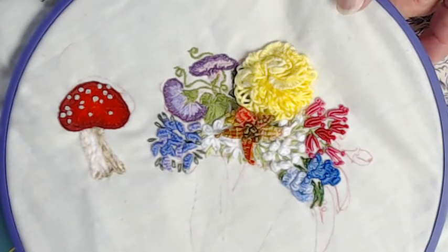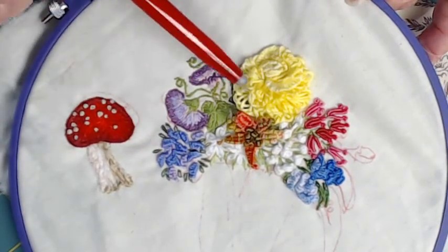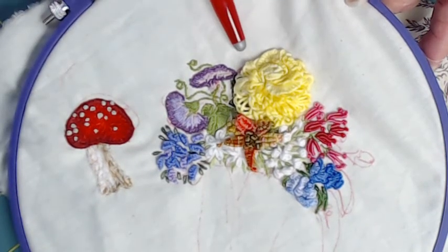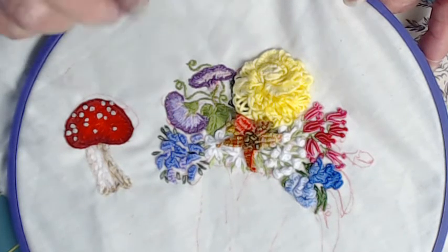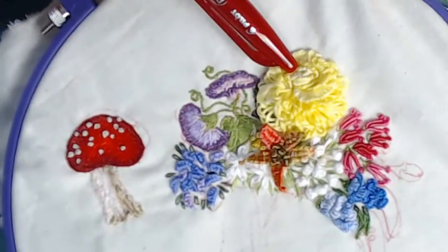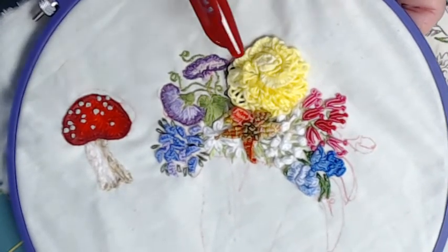I had a basic drawing at first but I didn't follow it exactly. In some places I did, but I'm just going to run the iron over that and erase the markings. As I was on YouTube looking up stitches, I thought, oh my gosh, I wish I could do some of those — so this is my first try ever. The rose is done with the cast-on stitch.